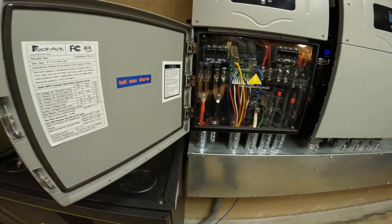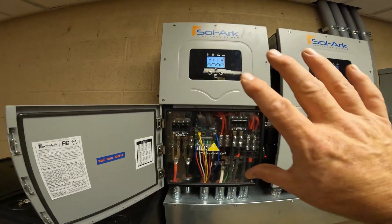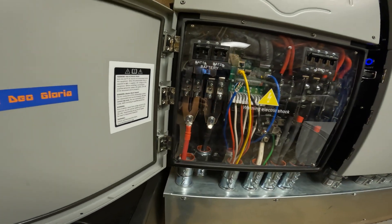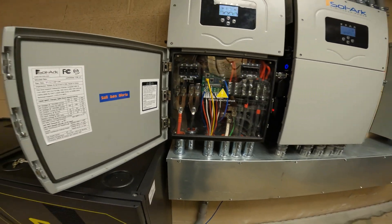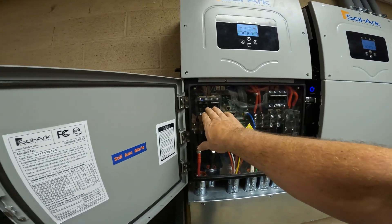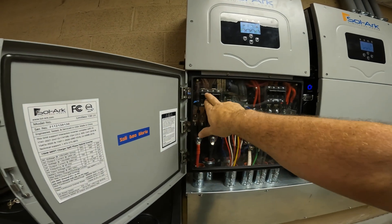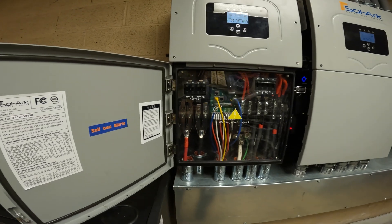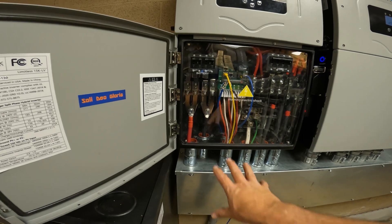Hey folks, Engineer 775. I want to share a little tip — a new item that has come out to help with the Sol-Ark 15k battery hookups. Home Grid Lithium is the parent company, and they came up with a bus bar that would bridge it. It solves the problem we've had: the inverter can charge and discharge at a 275-amp rate, but the breakers are rated for 200. If they're paralleled together, you're good.